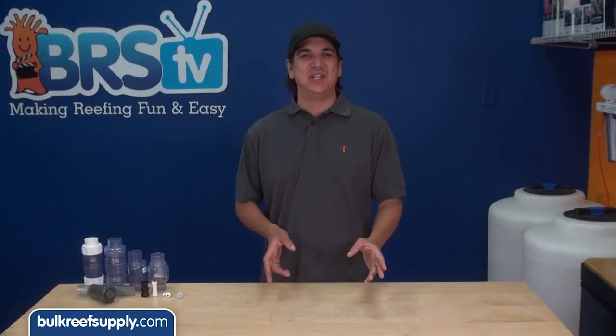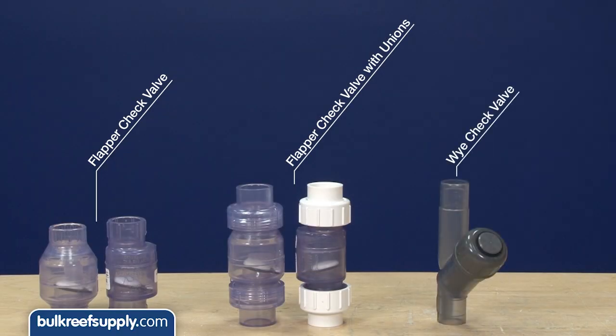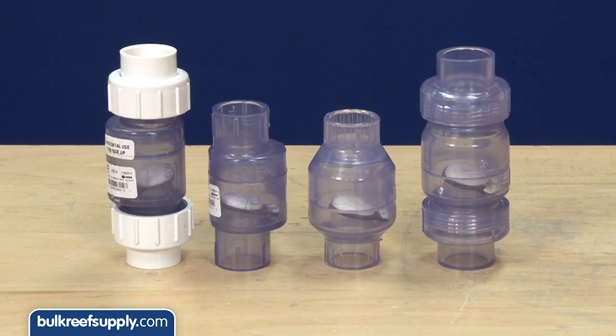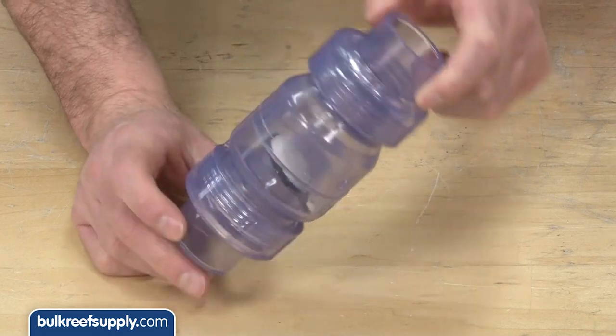There are four main types of check valves reefers commonly use: a flapper style, flapper with union, Y style, and a lock line check valve. The flapper is the most common style, probably because it adds the least amount of head pressure and can be installed vertically and horizontally.